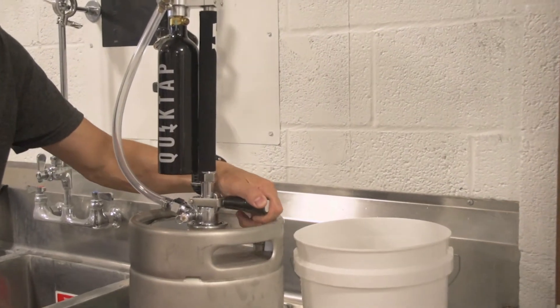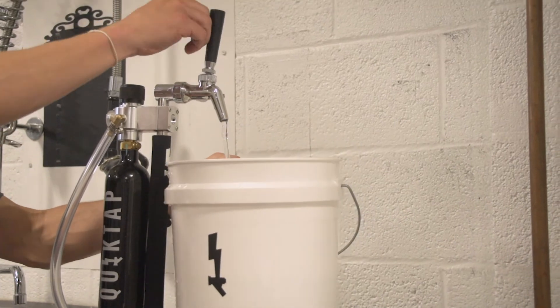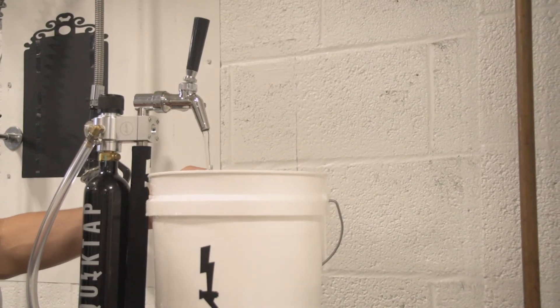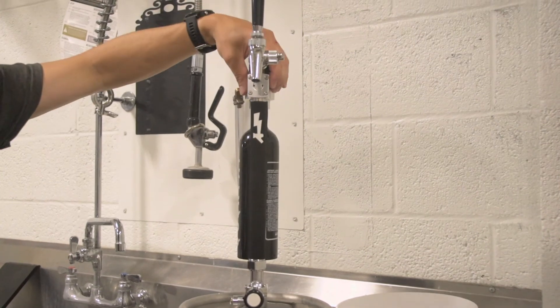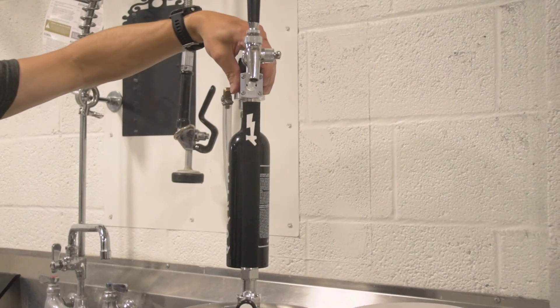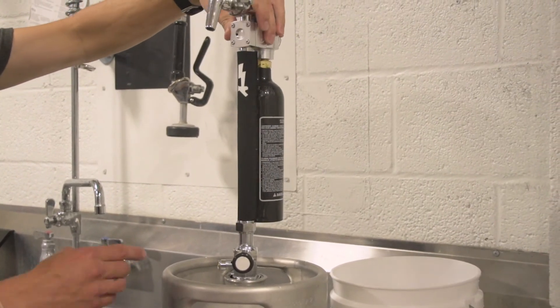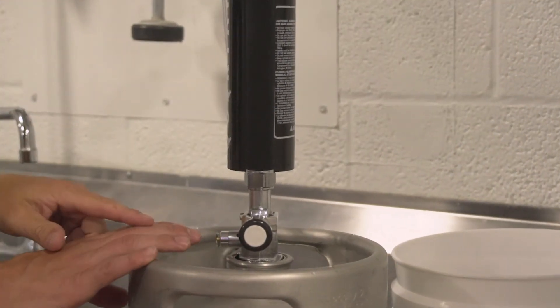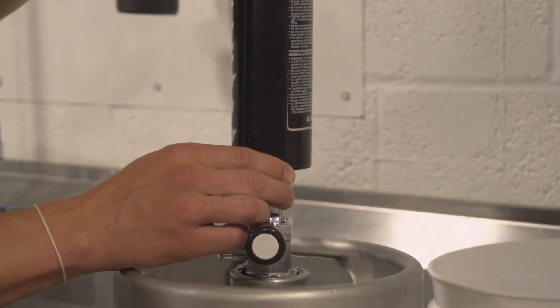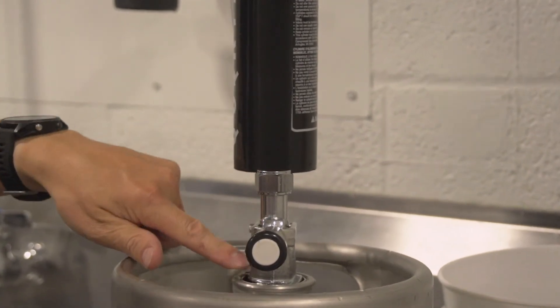Depending on your situation and location, you can also pre-make batches of the PBW cleaner and the sanitizer and just throw them in kegs. When engaged, the QuickTap still may slightly move right or left, however it is not meant to move side to side. You'll see that the nut connecting the tap rod and the coupler will loosen, or if it's tightened too tight, it will pinch and you will have leakage out the side.